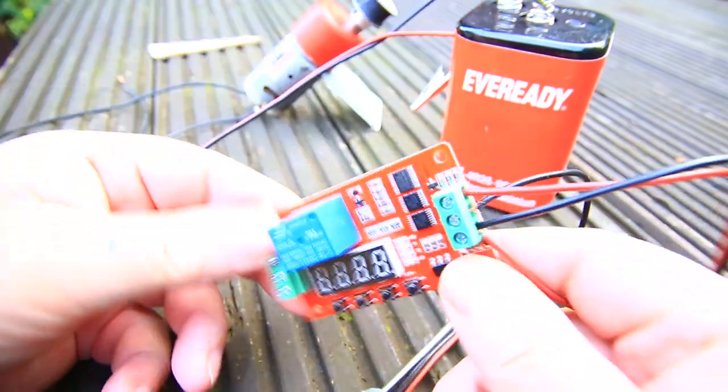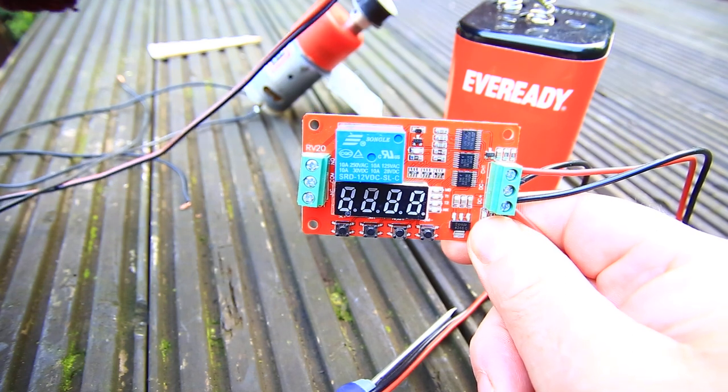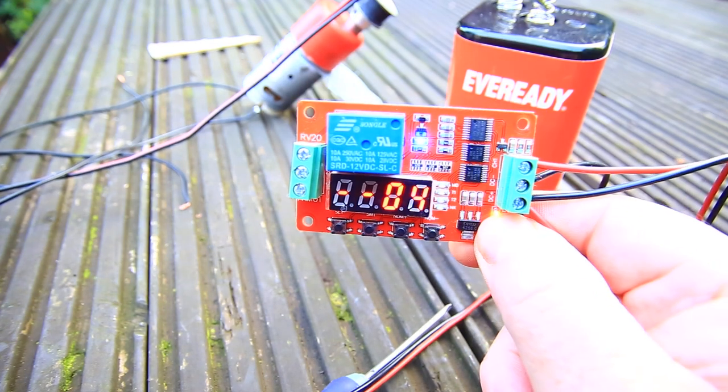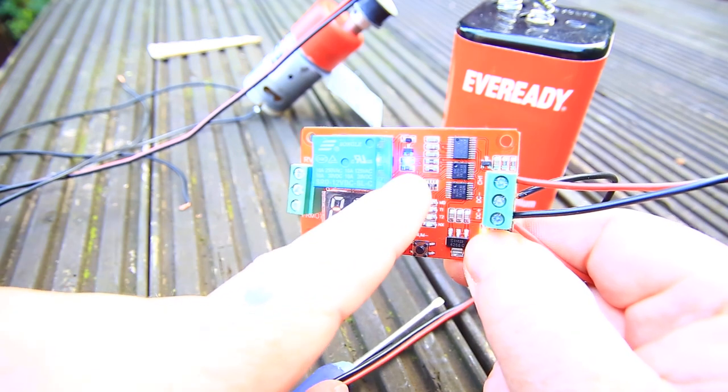When I put it on you will see that it counts down and it switches on the delay timer, and now the relay is on.